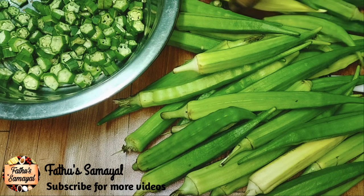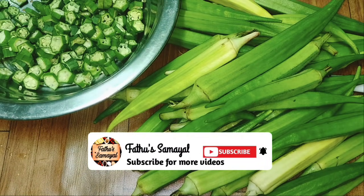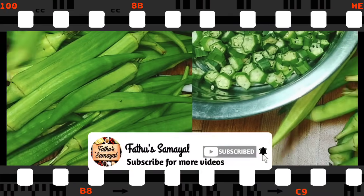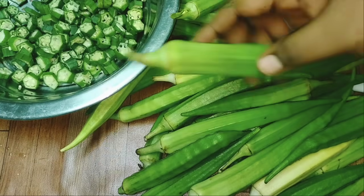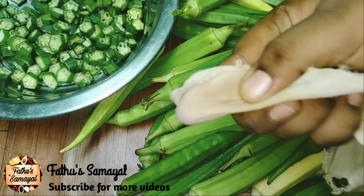If you don't want to miss the videos, please do subscribe. At first, we have 1 kg. How to get this first step?